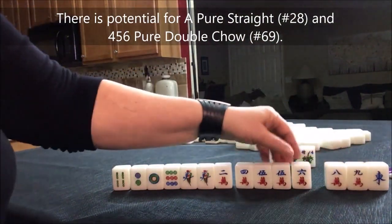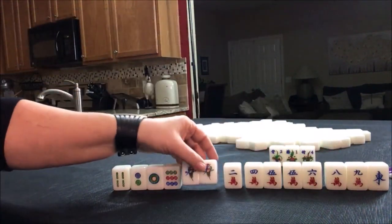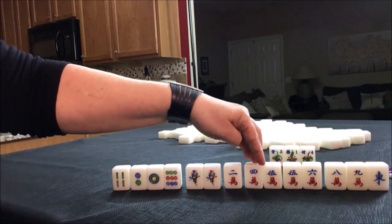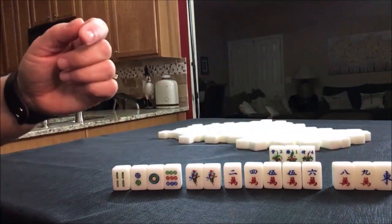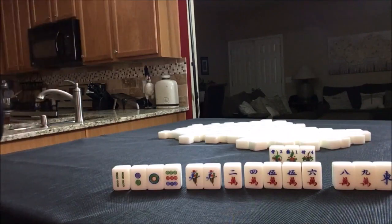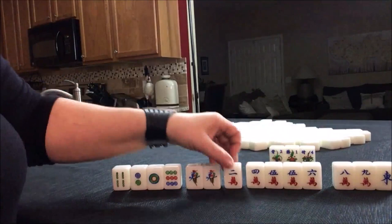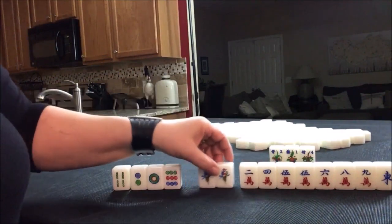We could have a potential chow there, there, there — one, two, three blocks. Potential here. Four-five, four-five-six, five-six-seven, six-seven-eight. If we can get a seven crack and an eight crack, we could have what's called pure shifted chows. We'd need a seven crack or another six crack pretty quick, but there is some potential for pure shifted chows in there.